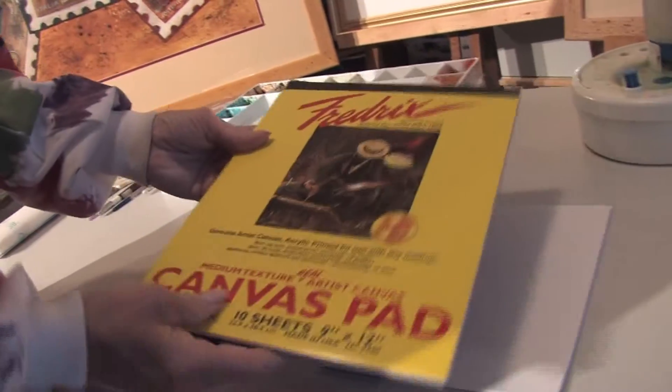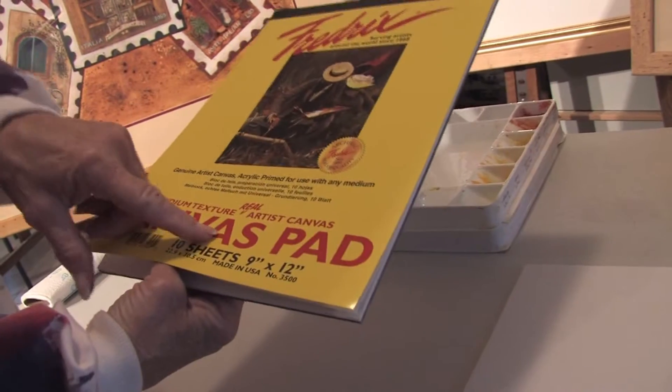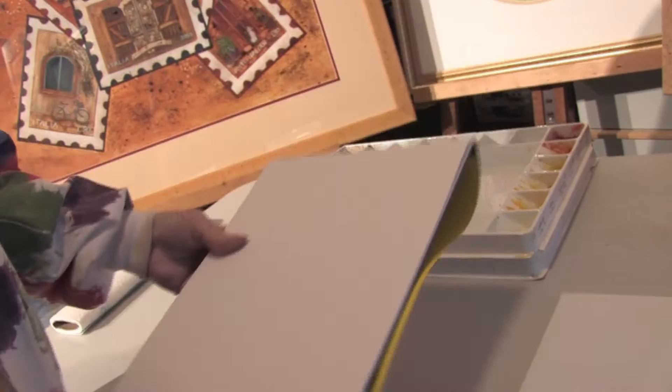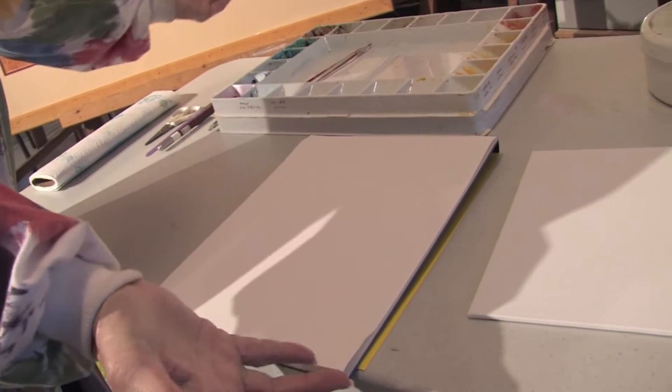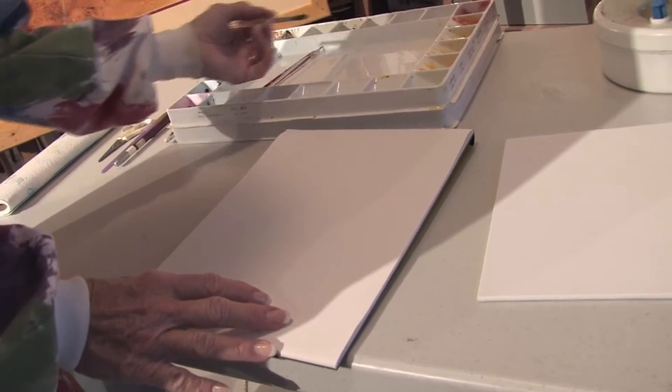But the most popular is a canvas pad. It's been prepared with a medium that allows any kind of watercolor, any kind of paint to be painted on it. And you actually paint on a watercolor canvas pad just the same as you would do with any other kind of surface.